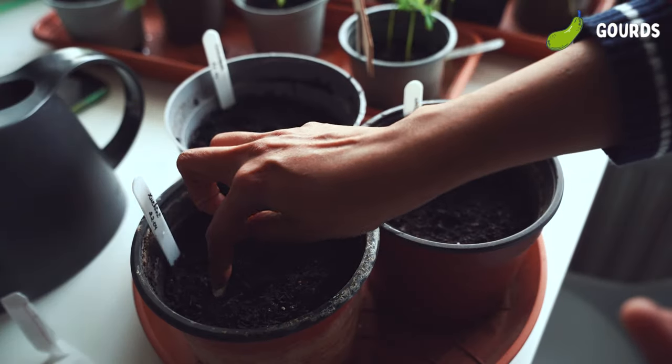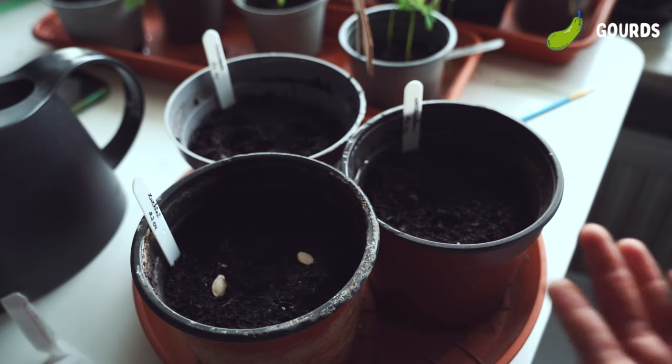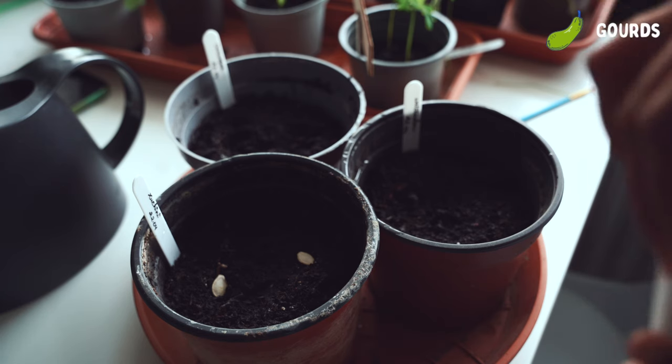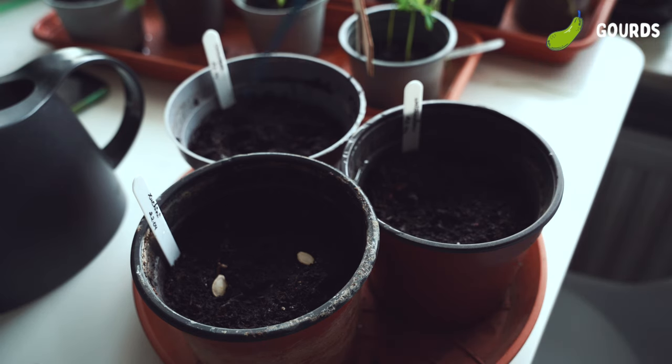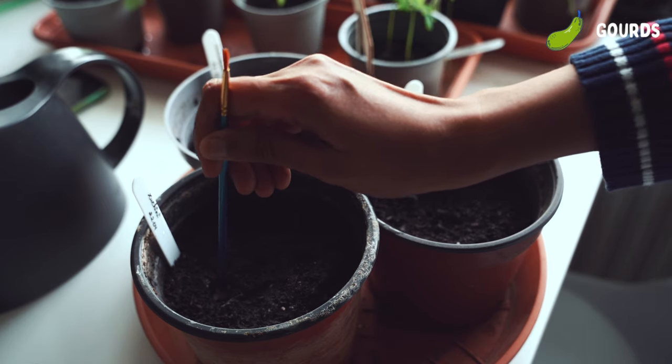The gourd family does not like to be transplanted, so it's important to plant them in individual containers from the start. Here I am sowing two in each pot for a higher chance of germination. If both germinate, we'll chop off the weaker one instead of pulling it.